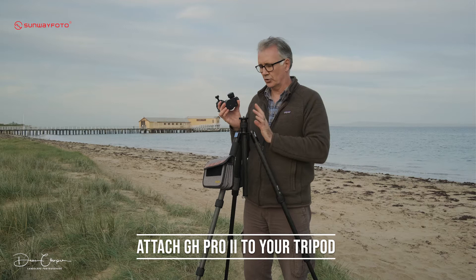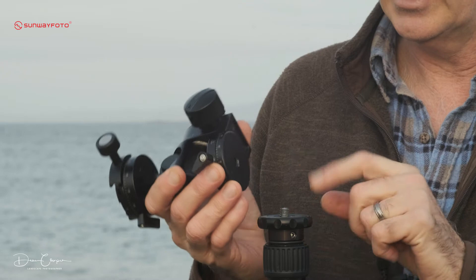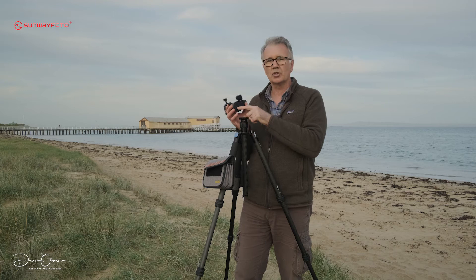First thing is you're going to want to get this onto your tripod, so have your thread exposed. There's a three-eighth hole under here and that'll just screw straight on. Now if you happen to have a quarter-inch thread on your tripod — which you shouldn't, most tripods are all three-eighth — if it does, you'll find a bush that came with it. Just put the bush in here and then you'll be able to thread it on.